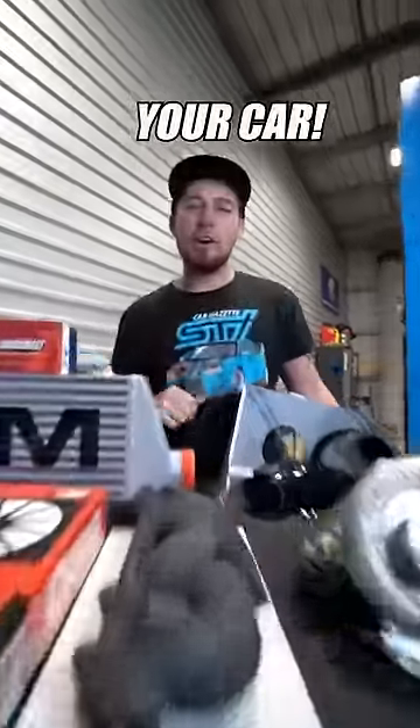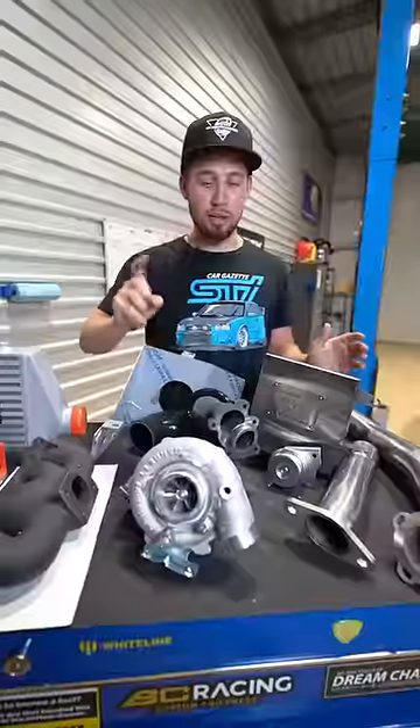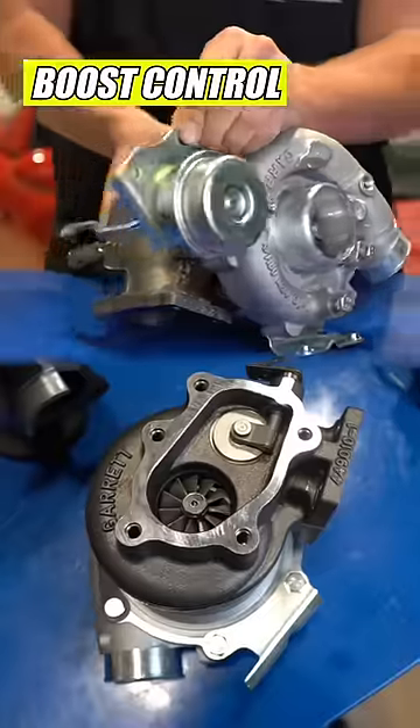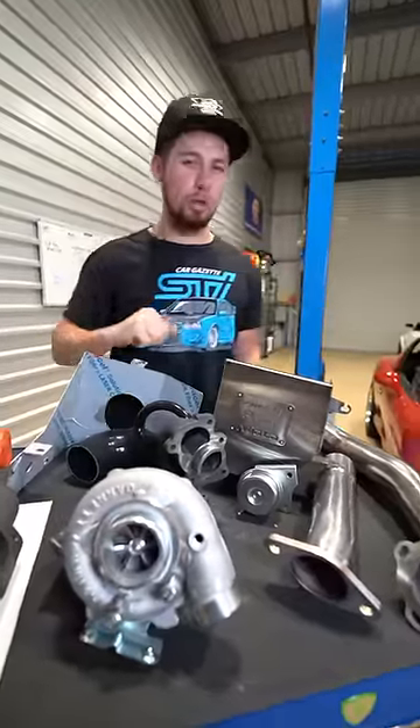Here's everything you need to turbo your car the right way. Right here are our main pieces to power the turbo kit. The turbo is obvious. We got our exhaust manifold, our downpipe broken up into three sections, the wastegate to control the boost, and our turbo heat shield to keep the heat where we want it.